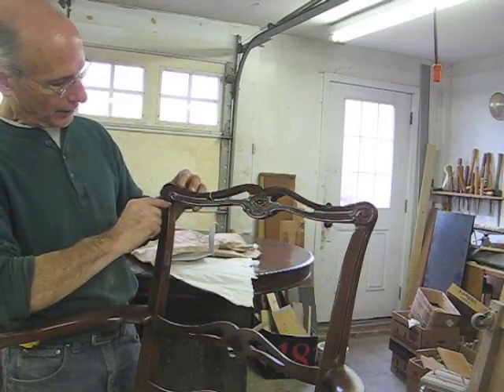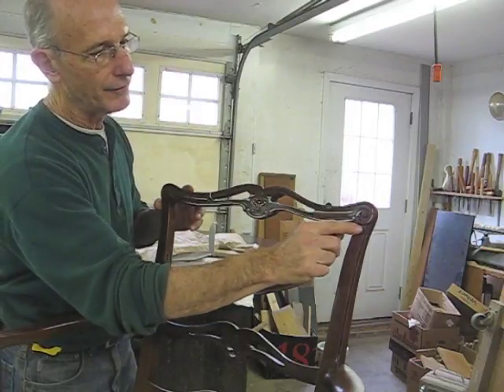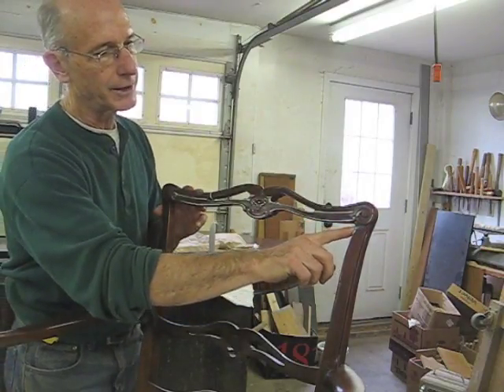In every crest rail like this there's short grain right here and it's not very strong and could easily break. I'm going to have to be careful.